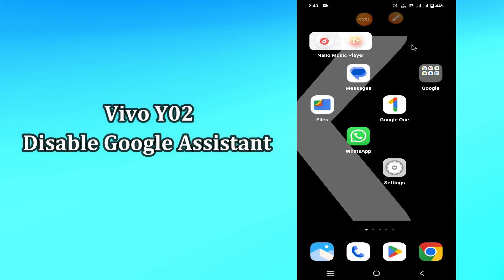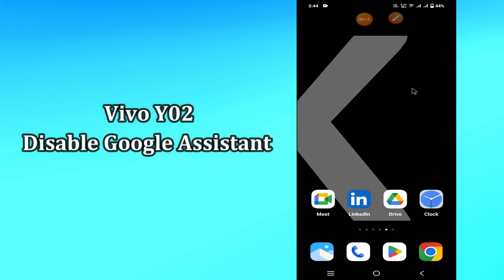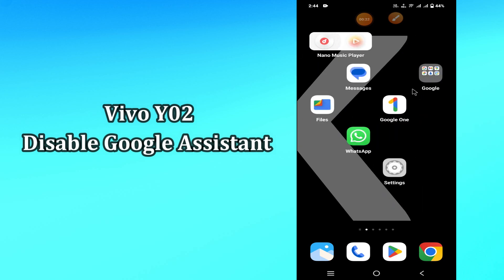Hi everyone, today in this video I'll tell you how you can enable Google Assistant in your device, Vivo Y02. I'll show you the best Google system tricks and hidden features. If you are new to my channel, don't forget to subscribe and press the bell icon. Watch the complete video and learn how you can do it. Let's watch the video.